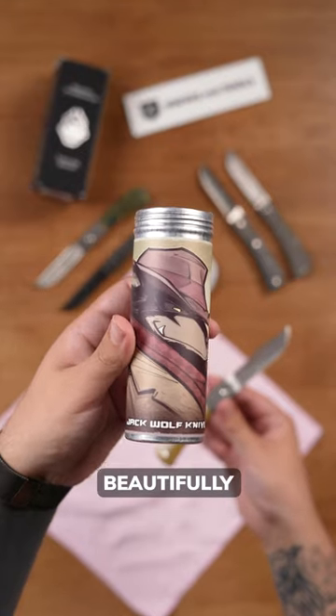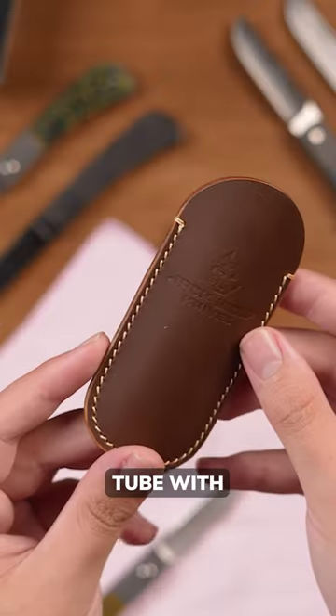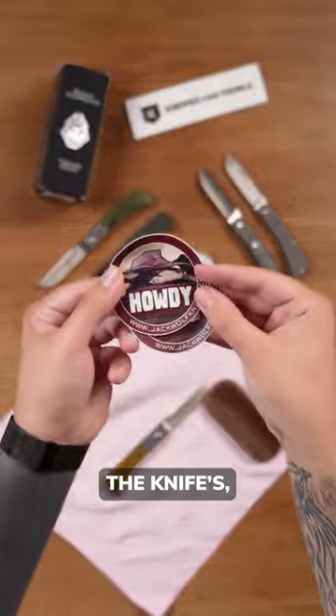They all come packaged beautifully in a comic book-style illustrated tube with accessories that match the knife's high quality.